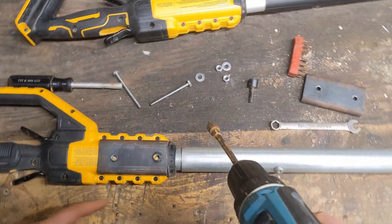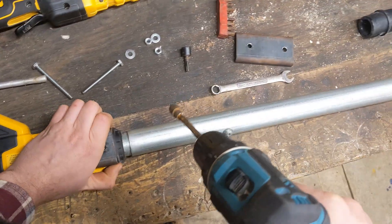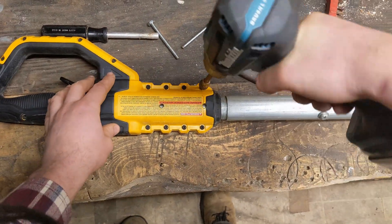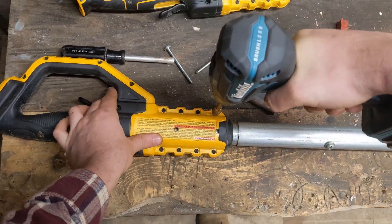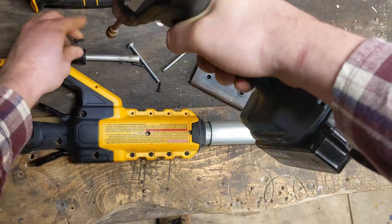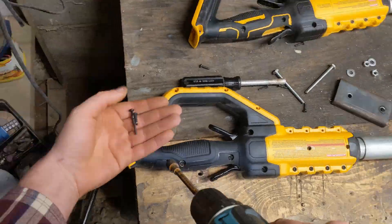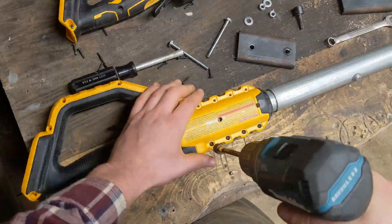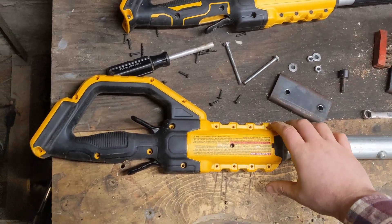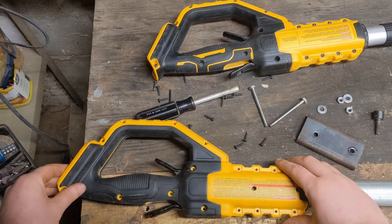To open it up the rest of the way, we've got all these little T15 Torx bolts here. With those all removed, it should be pretty easy to just lift this casing off.